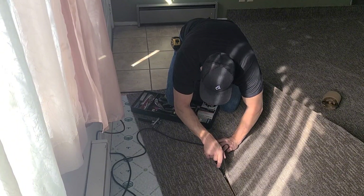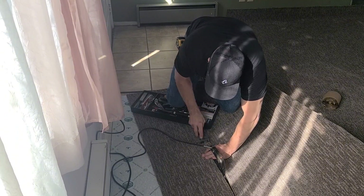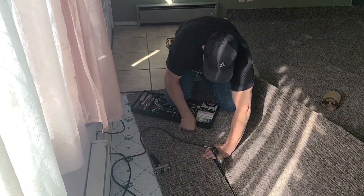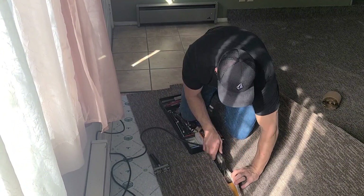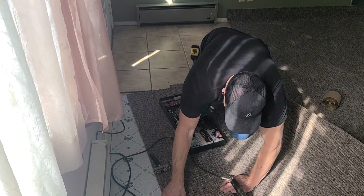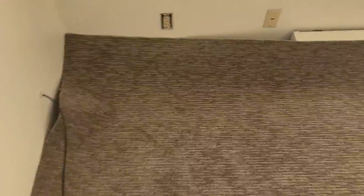I only push the seam iron as fast as it can melt the glue. Okay, so we got the seam done and it's all cooled off. Then you walk over here — what seam? I don't see anything. That's when you know it's a good seam.